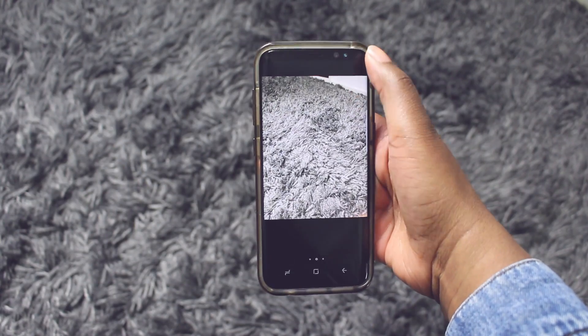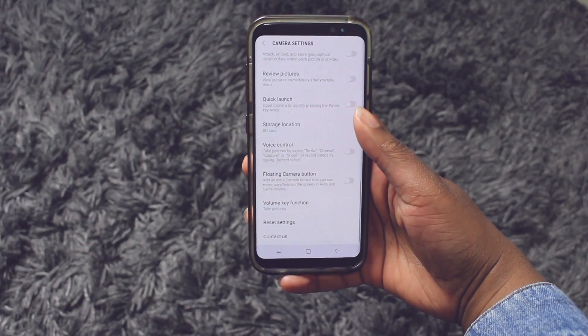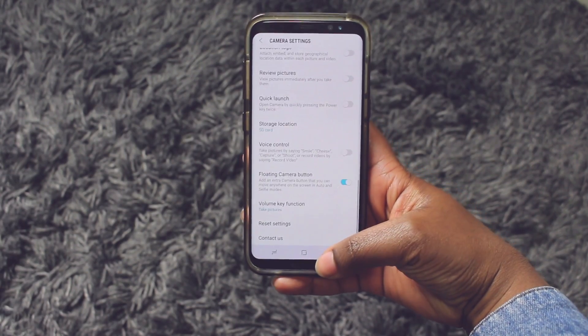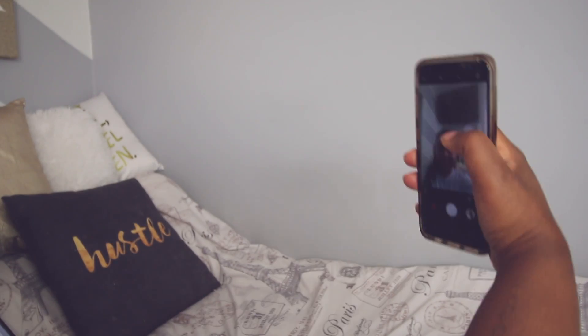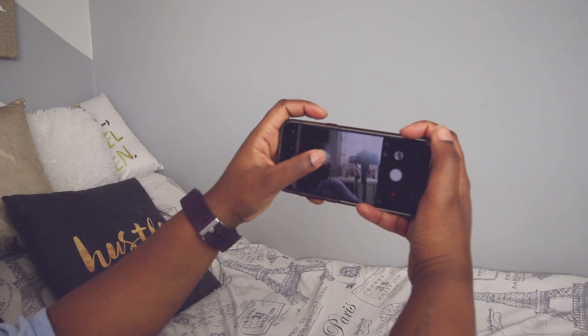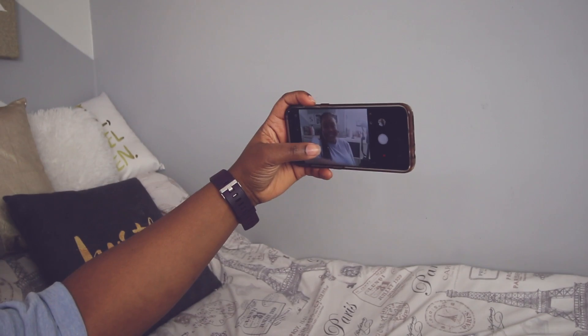Have you ever been trying to take a selfie or a cool epic group photo but you just can't seem to get your hands right to click on that button? Well, the S8 has a floating trigger button. To enable it, go into your settings, scroll into the common area, and there's going to be an option that says floating camera button. This adds an extra camera button that you can move anywhere on the screen while you're in auto and selfie mode.